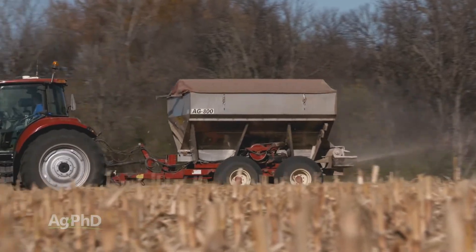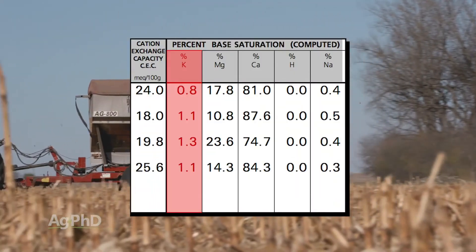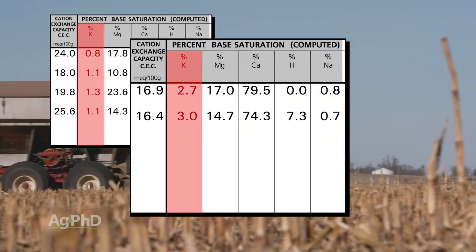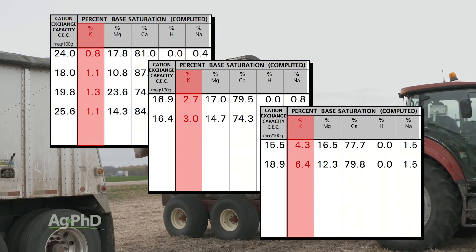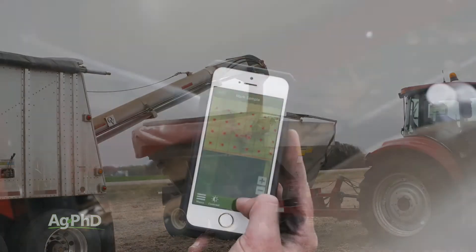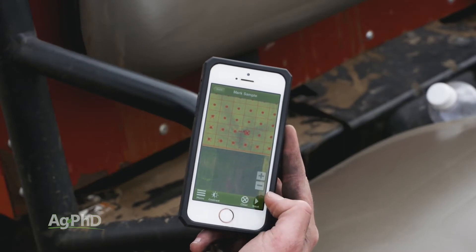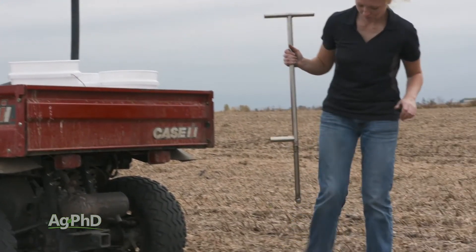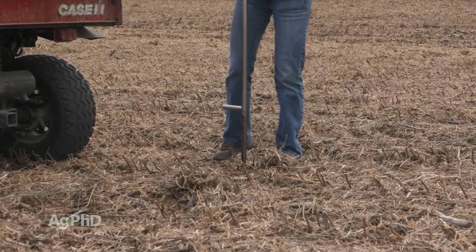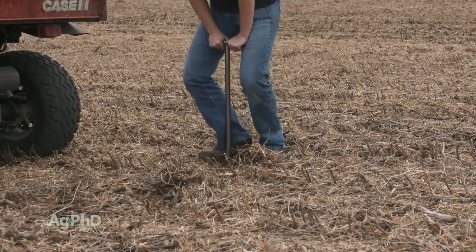Why are we talking about grids? The big thing here is you want to have points that you can go back to year after year. That way you can track performance — you can track what's going on. If you say, 'I need to build up my potassium level in a soil,' for example, you can see one year you're at 1% base saturation potassium, then 2%, then 3%, then 4%. You can keep following up in that spot. If you're moving to different spots all the time, it's hard to have any repeatability. The point is to use GPS and mark the spots — whether you use zone sampling or grid sampling, we want you to go back to the same spots year after year so you can track your progress over time.